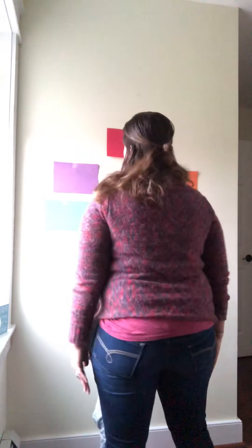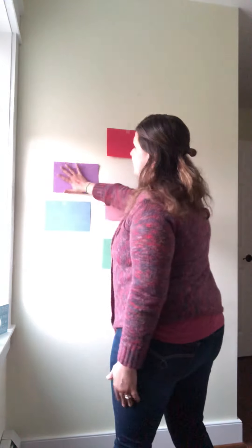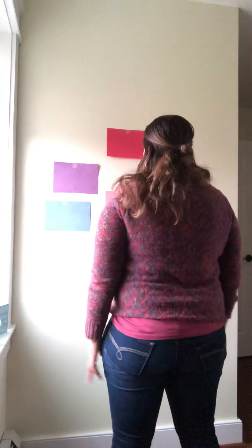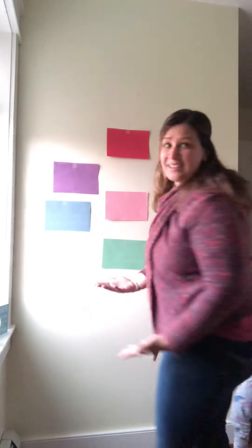We're going to have them stand with their feet planted shoulder-width apart, and they're going to call out 'X on purple, circle on orange,' et cetera. I'm going to make two videos where I am either performing the activity while calling it out, or just calling them out.